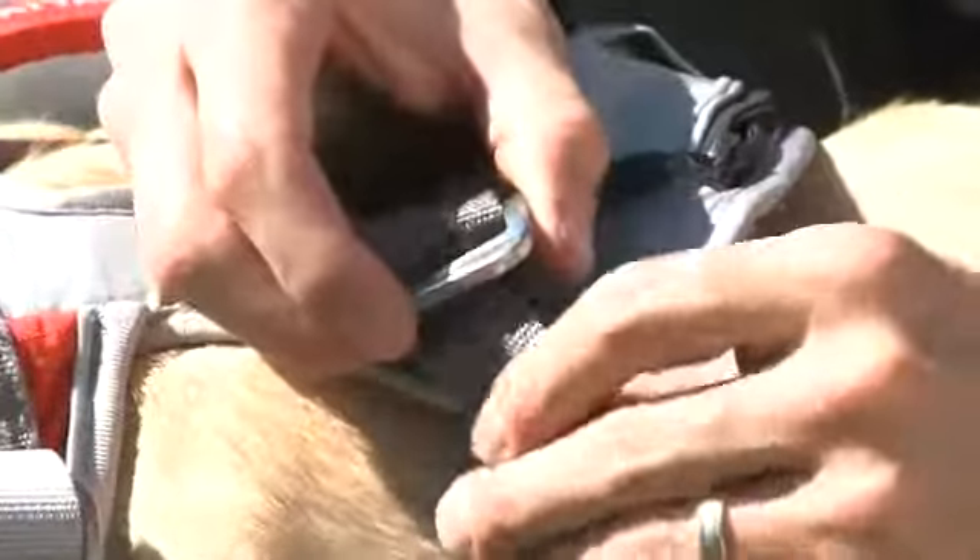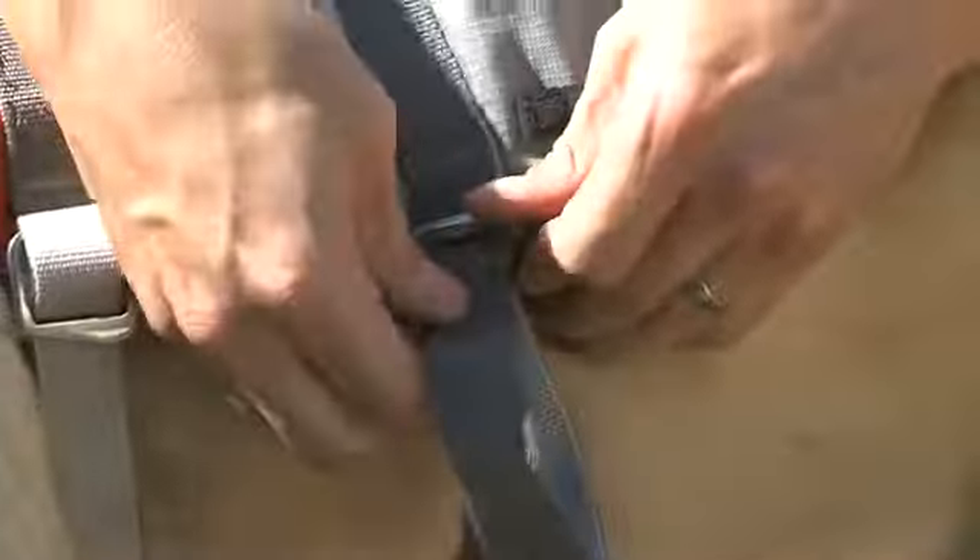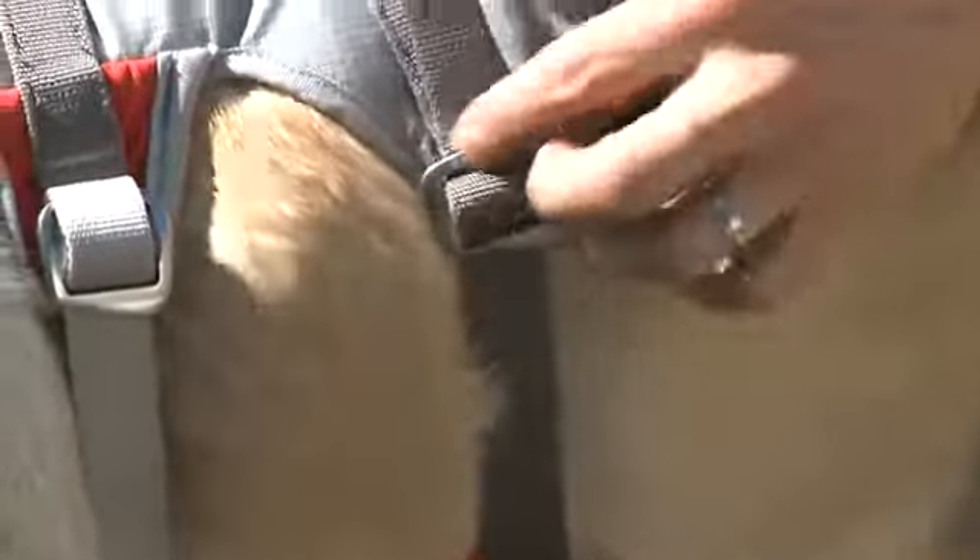Repeat the process on the rear girth strap: through the front slot, cam through the second slot, cover up the danger, and pull tight.